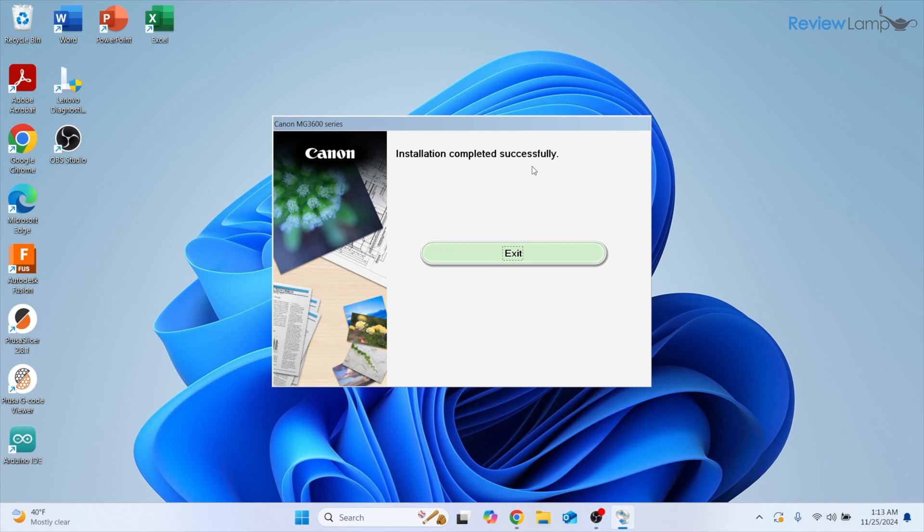It then lets you know that installation has been completed successfully. This is pretty much all the setup you need to do on a Windows computer or a Mac.